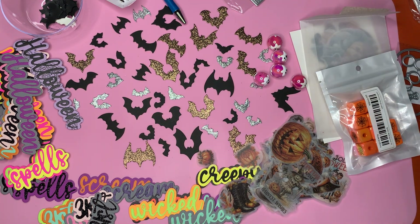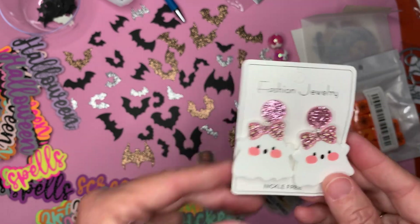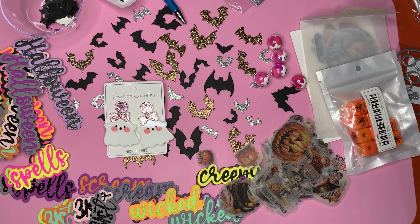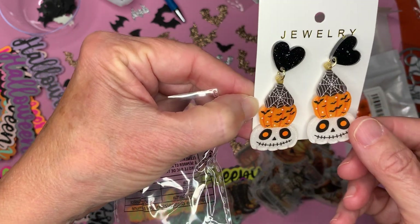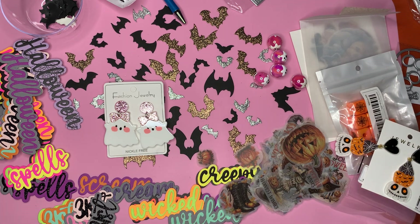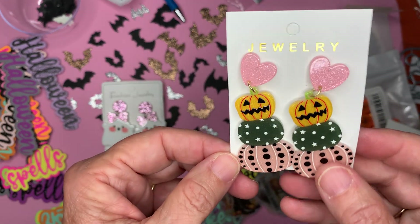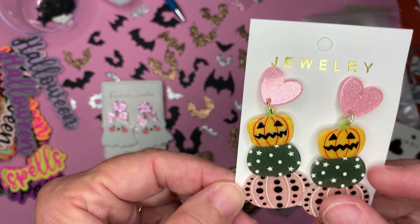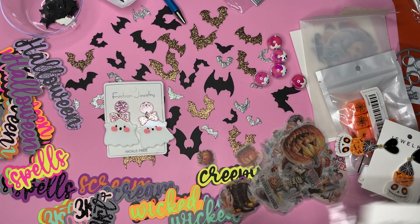And for some jewelry, which I'm just going to end up using for charms, I found these — those are super cute. And these — adorable. So that one's got a green pumpkin, it is green for sure. But I thought those were really cute too, so I picked up that.